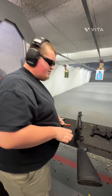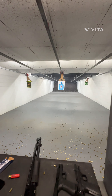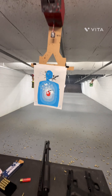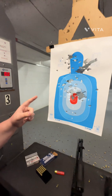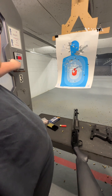Now that was the double-ought buck — I put it right at the center. And as you can see, I've kind of blown out the entire organ. Now let's go over it again.